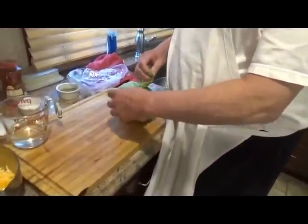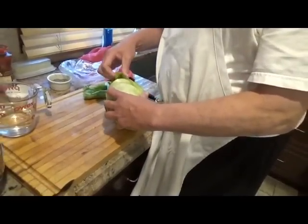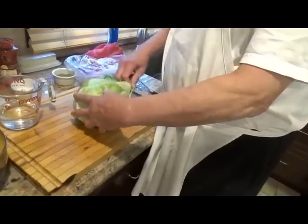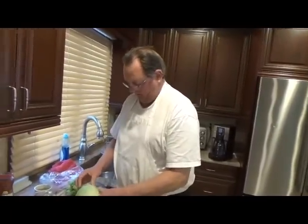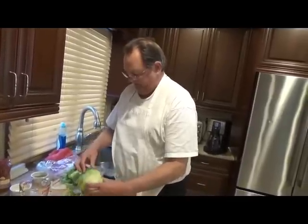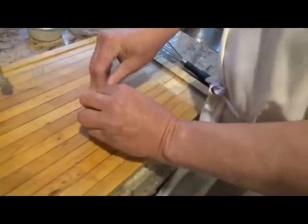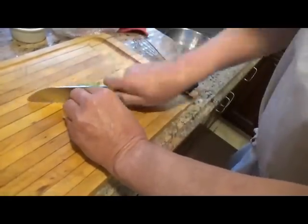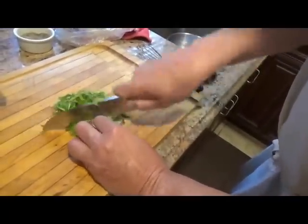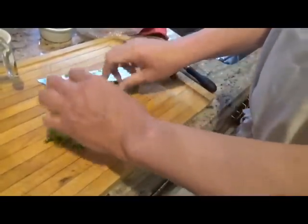This is just plain old iceberg lettuce. Now what a lot of people do — what probably most people do — is they'll dice up some tomatoes, some lettuce, some sauce and put on their taco whatever they want. I don't do it that way, because I like the lettuce in the taco shell. I'm going to show you what we're going to do here. Pull up the leaves nice and tight, and we're going to do what's called a chiffonade — big fancy cooking term. That's a chiffonade of lettuce.